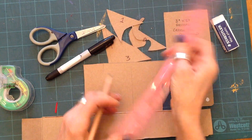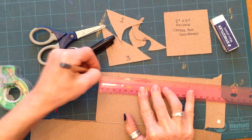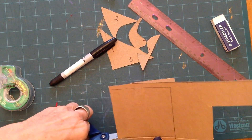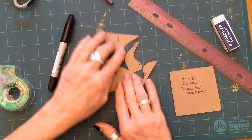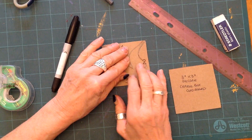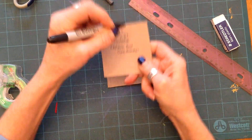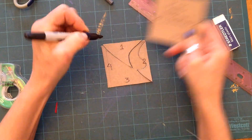Draw your square, which is going to be in this case three by three — pretty straightforward. I'm going to cut it out. There's one that I've cut out already, so you cut it out. Then we're going to draw right on each section of your cardboard. You're going to put one, two, three, four, like so.